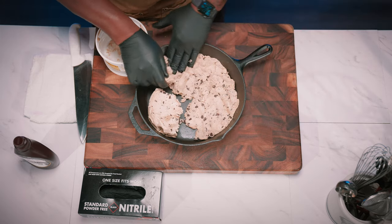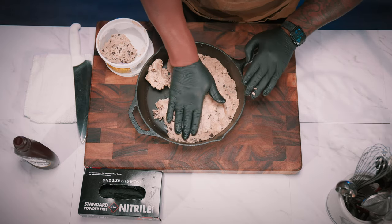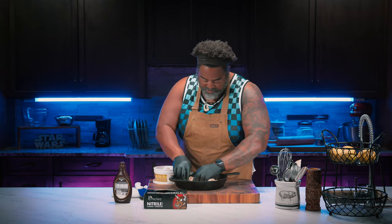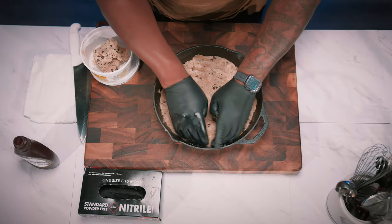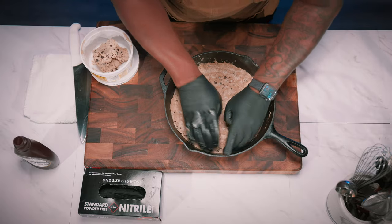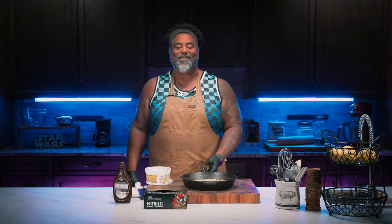The key to this is you want to make a nice even layer all the way around. You don't want to have one side higher than the other because that side's not going to cook as fast as the other — you'll end up with some soft cookie dough and some crispy cookies. Then we're just going to come around and push the edges down; otherwise, they start to get a little crispy. That looks beautiful — this thing's ready for the grill.